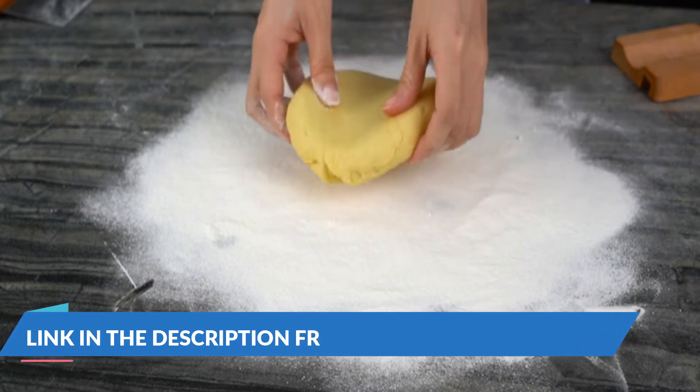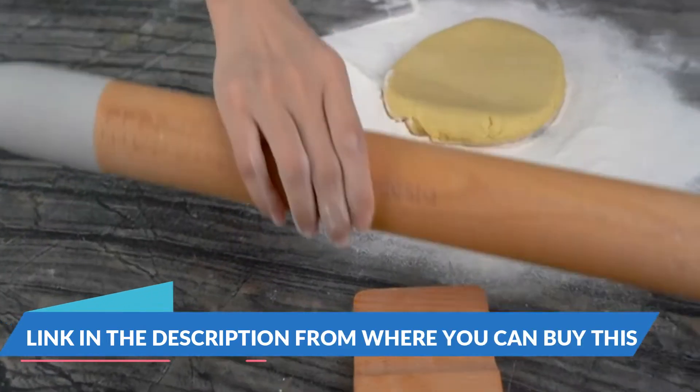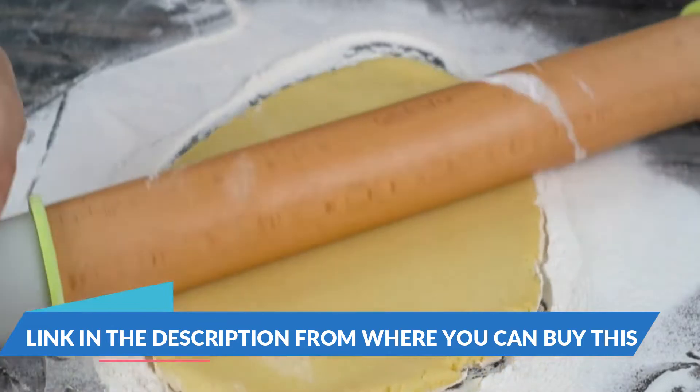Geese-to adjustable wood rolling pin with 5 thickness rings, precision roller handle press design with measurement guide for fondant, pizza, pie crust, cookie, and pastry baking decorating accessories.